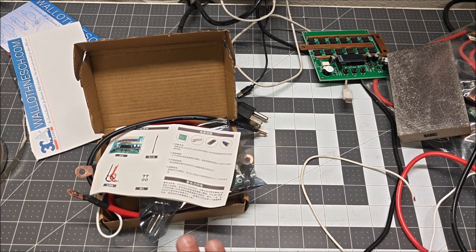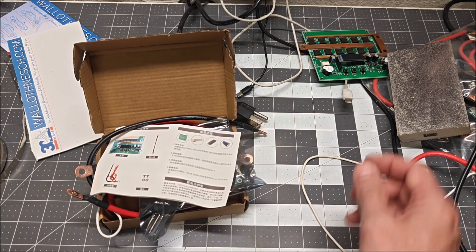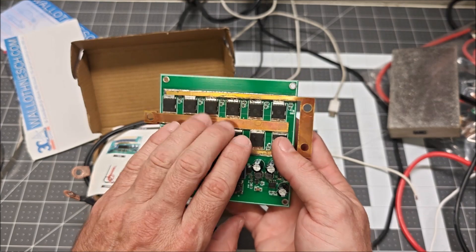I bought another spot welder because some viewers told me the old spot welders I reviewed are no longer sold. There's a new design flooding AliExpress, so I jumped on and bought it. This is the last one I previously reviewed and quite liked — you can tell it's beefy with all the copper and 12 MOSFETs.